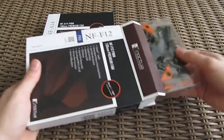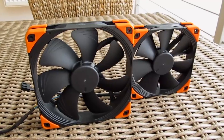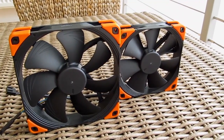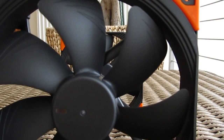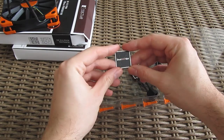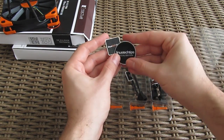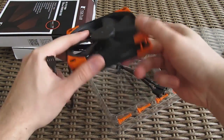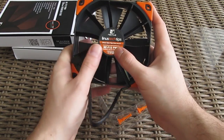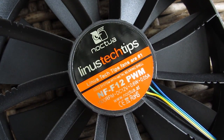In this special edition version we have those NF-F and A series fans in black color, decorated with orange rubber anti-vibration pads — as you all know, the main LTT brand color beside Linus' pink. With that you also get an additional set of orange vibration mounts, two special edition LTT badges, and other usual accessories like a cable splitter. A cool little additional detail is on the back of the fan on the declaration sticker, where it says 'Linus Tech Tips fans are number one.'